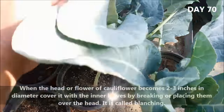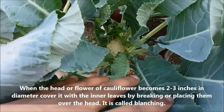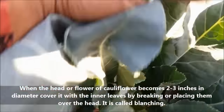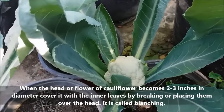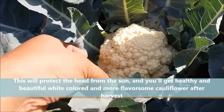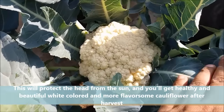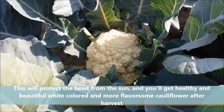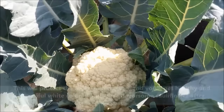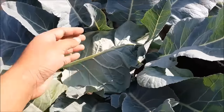As the cauliflower grows, the head will begin to form at the center of its leaves. If this head is exposed to light while it is growing, it will turn yellow and darken, causing it to lose its tender texture and appealing look. It is therefore important to use a process called blanching to keep the head pale and white. Just bend the plant's own leaves over the head, or keep a leaf over the top so that it is shaded from sunlight.